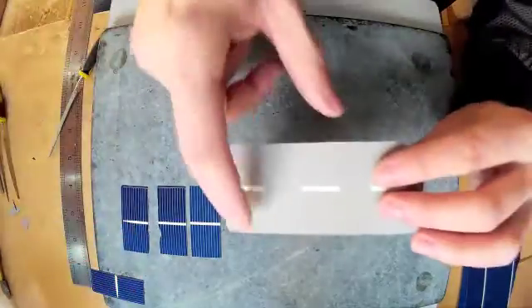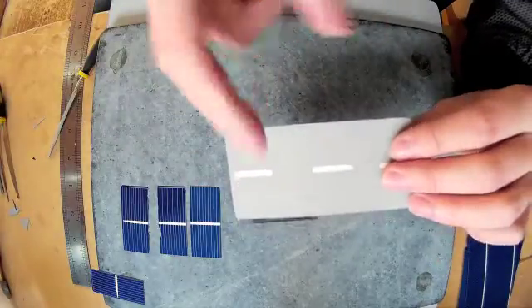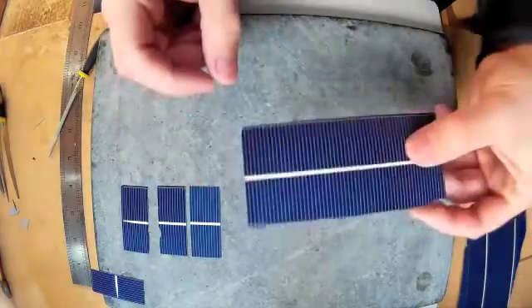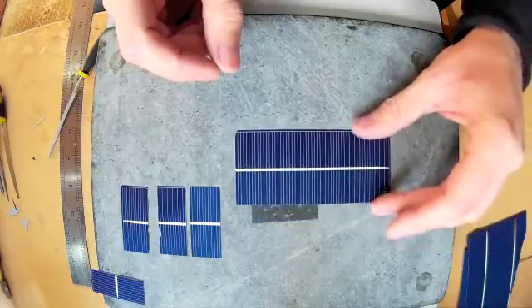You just need to be careful when you cut them that you cut them through the centre where the tab area is, because if not — if you cut it here — there's no way to connect the tabs onto it. So just bear that in mind when you're cutting them up.